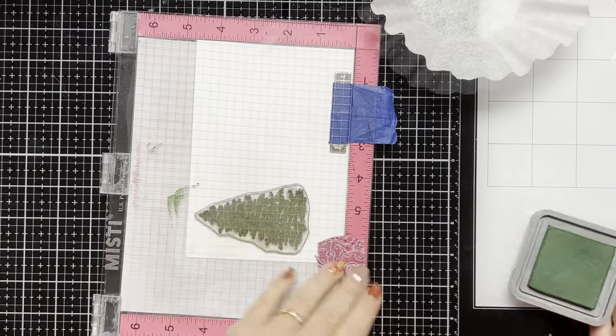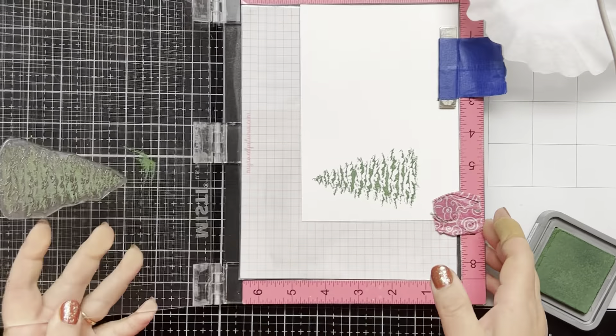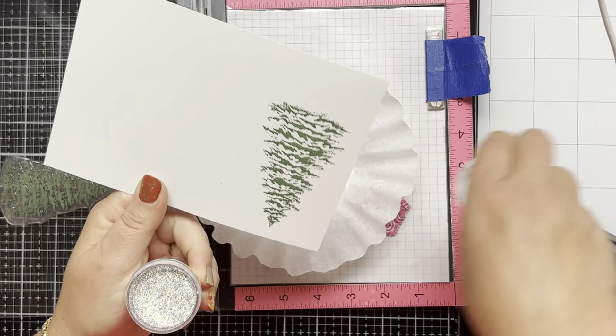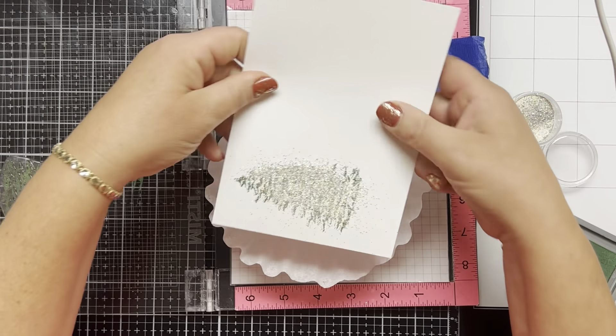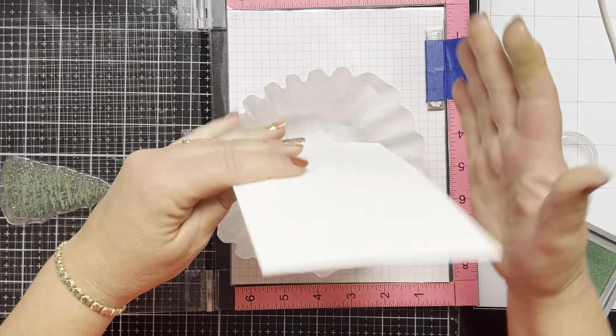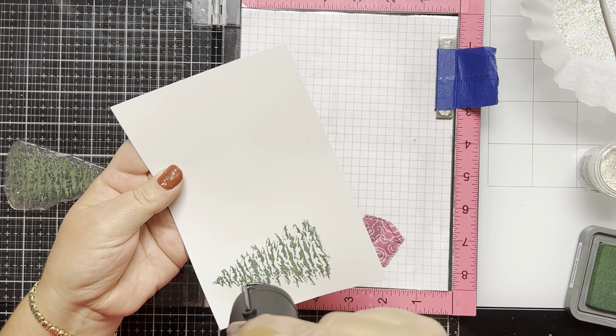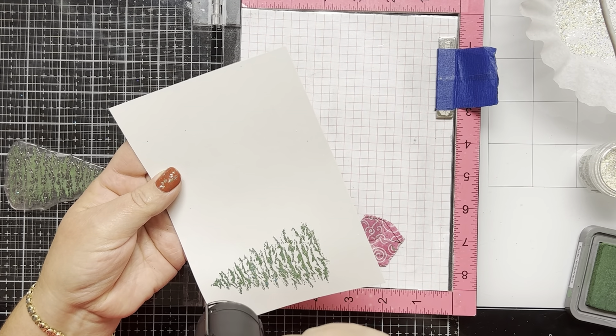I'm going to stamp one image at a time and then heat emboss after I stamp each image. I pour the embossing powder really quickly onto the image after I stamp it so the ink doesn't dry. And then when my heat tool is good and hot, I go ahead and heat emboss the image.